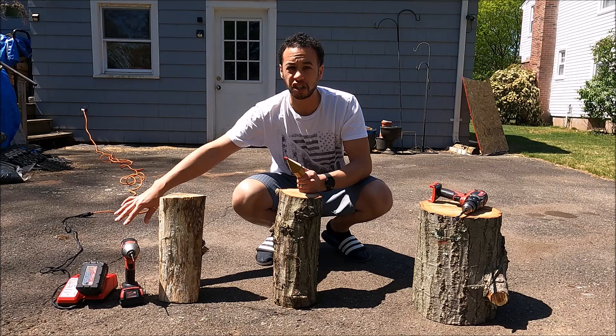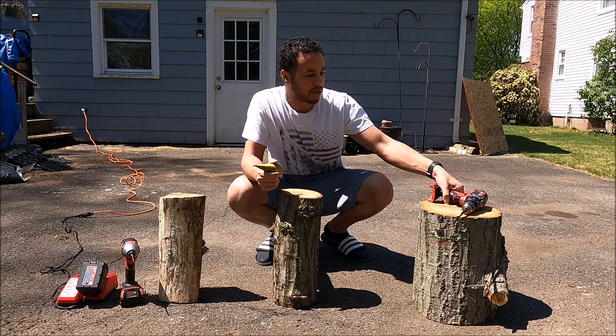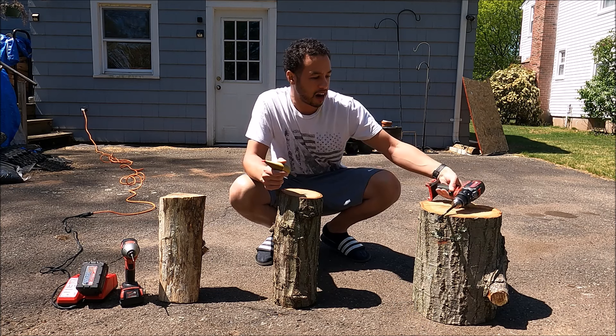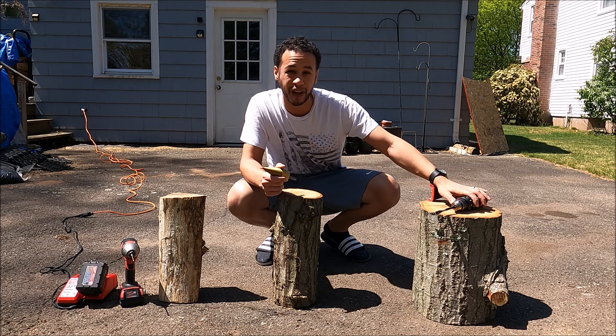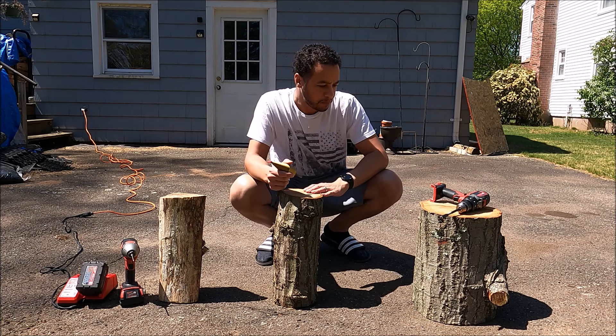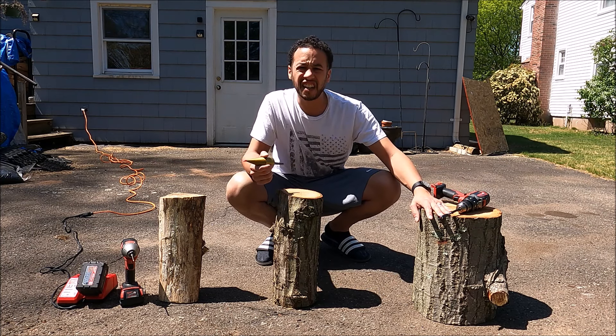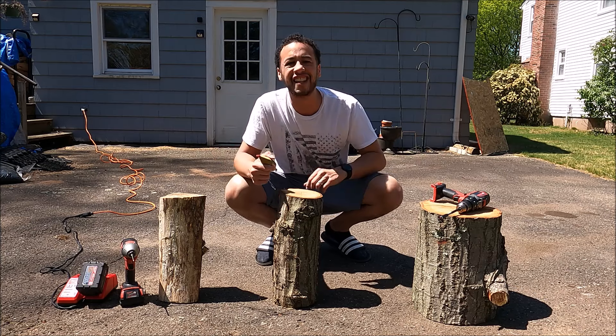So I have the battery on the charger, it's topped off, ready to go. I have rechargeable power tools — these are Milwaukee. They are no slouch, pretty much the best you can get. So we're going to try them out and I'm going to start on the big log first. Nothing left to do but just try it out. Let's do it. SK Lifestyle.